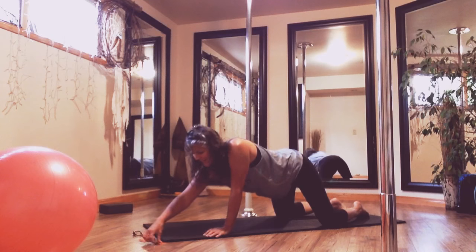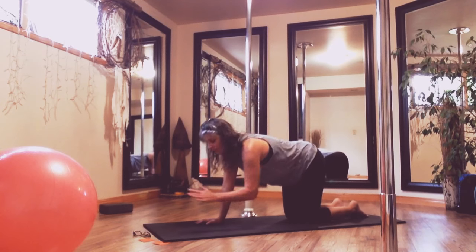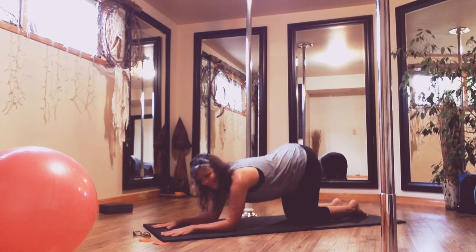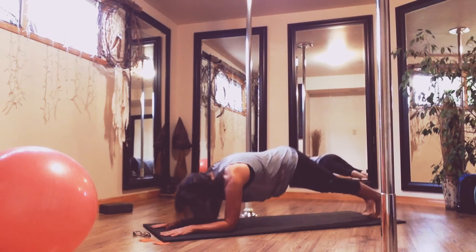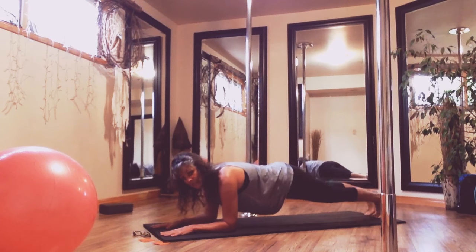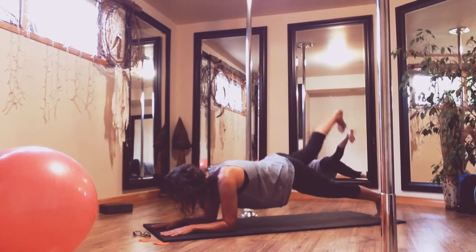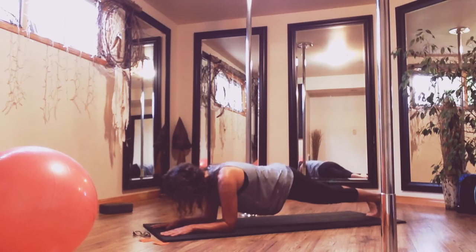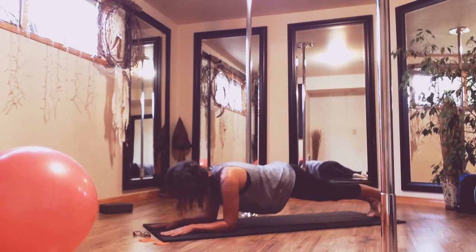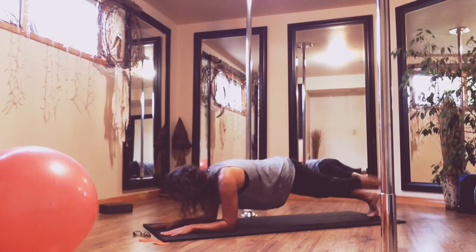That was our first exercise. Now we're coming into our strengthening. I've been working on forearm plank — my high plank is solid but my forearm plank tends to be a little wobbly. Coming into plank, we're going to lift — straight leg, straight up — stay in plank. We're doing ten lifts, everything stays active. Last one, and switch to the other side — ten lifts.